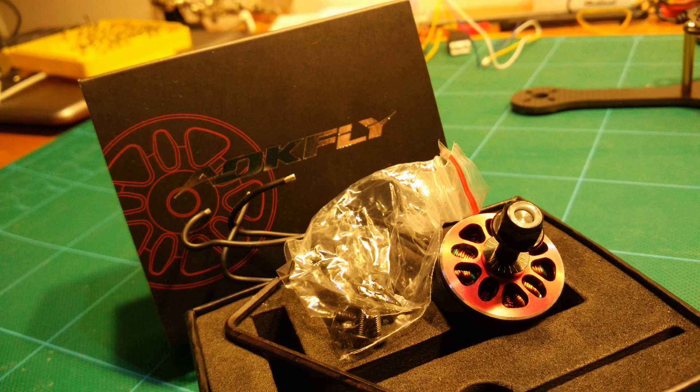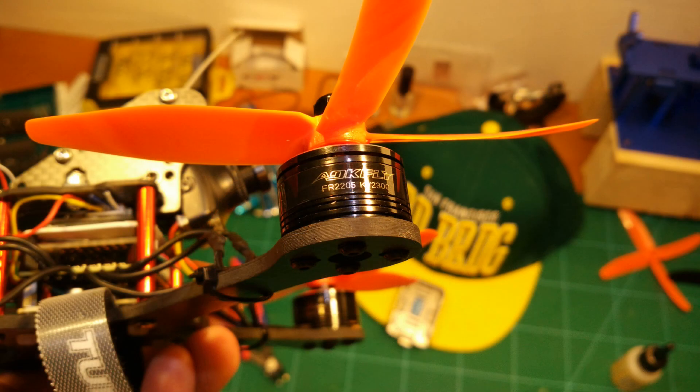Very smooth running motors and they've got plenty of power as you will see. I am also pretty impressed by their build quality. These are definitely one of the best motors I've ever had in my hands. Really really nice.